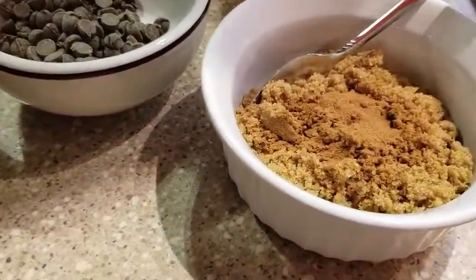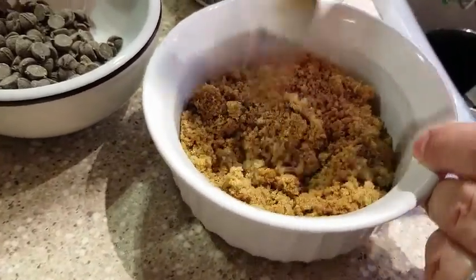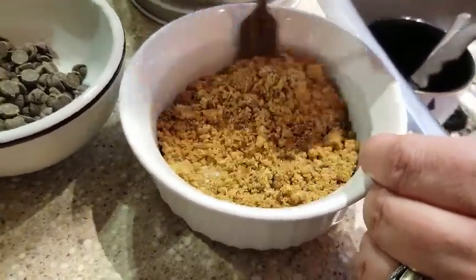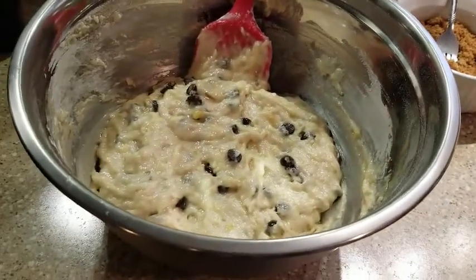Then in a separate bowl combine sugar — in this case we used brown sugar, we like the taste of brown sugar — and some cinnamon. So about a teaspoon of cinnamon to about a quarter cup of brown sugar. This is going to be your topping for the muffins. Just mix this together with a fork.